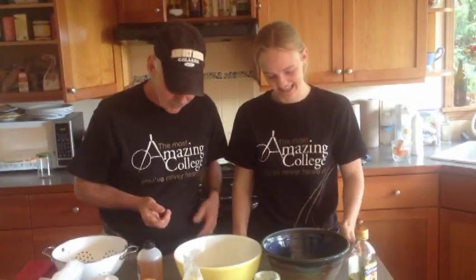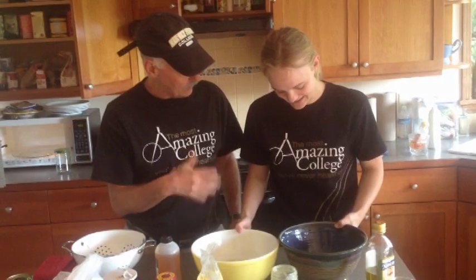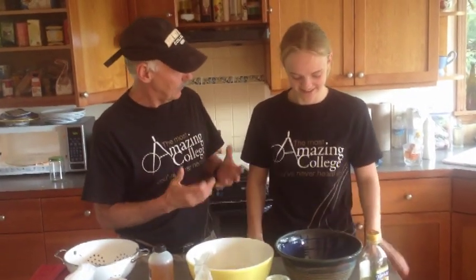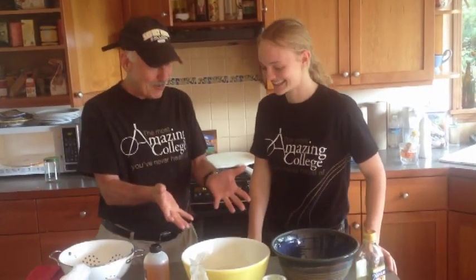Now we're all ready. Tell me what the yeast is looking like now. A little foamy? It's a little foamy — good, so it's ready. So what do we need next? I wish I knew. Well, what do you think needs to go in next? The flour, of course.